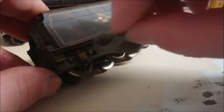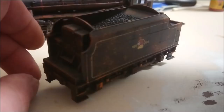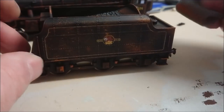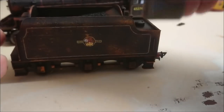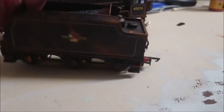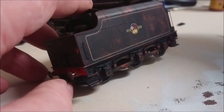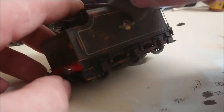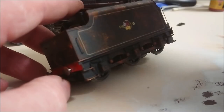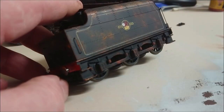Some parts are a bit strong, particularly down around the axles and wheels of the tender - these will be blended in later using other products. As you can see it is quite stark, really in your face, but as this video continues I will knock it back into the model, reducing that intensity, because this light color is quite strong. You could even dilute it with a little bit of dark paint to create a darker shade, but for what I was doing here I was pretty happy with it.